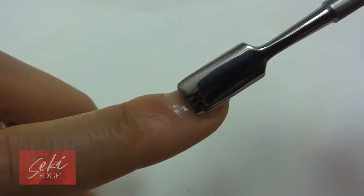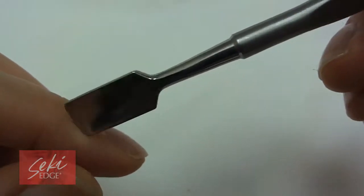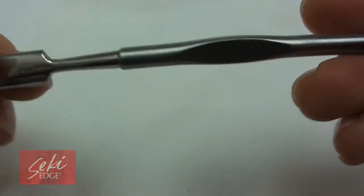Before using the pusher, be sure to use cuticle softener or soak feet or hands in warm water if necessary to loosen the cuticles.